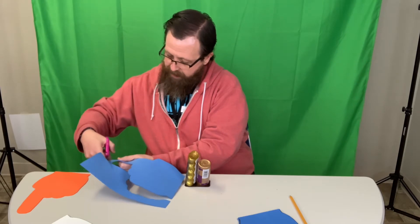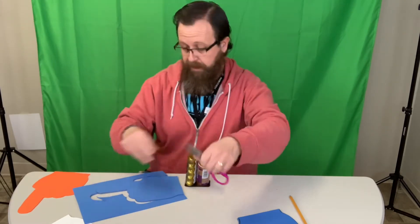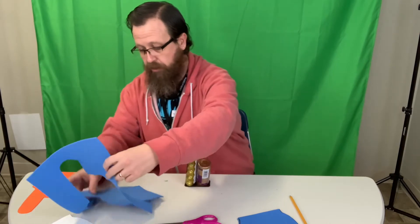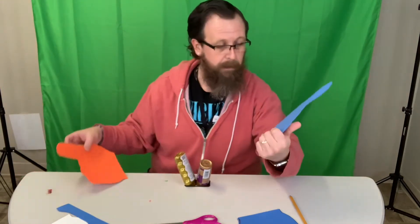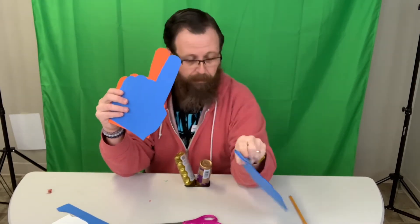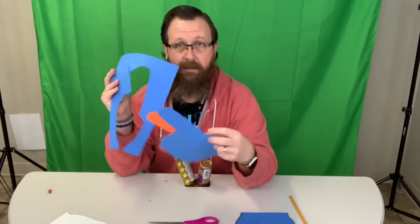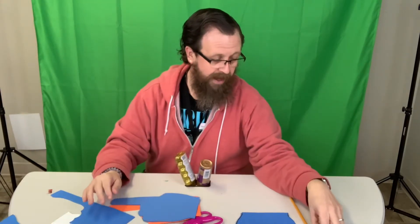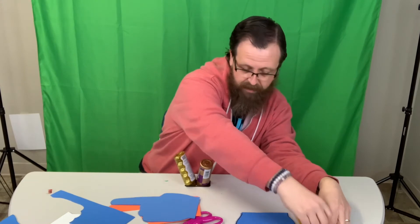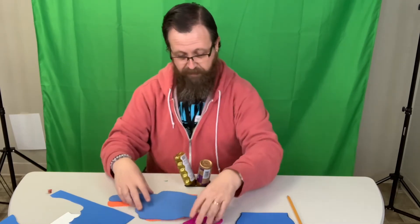Now you can choose whatever colors you want. If you wanted to have the colors of the teams that are playing in this year's Super Bowl you can do that, but you can choose whichever colors you'd like — maybe you want to make one for a team that you like. We have our two foam fingers; they can be the same color too if you want. If you do use two different colors, you can always save your foam and cut things out of that to help decorate. Like when I made the orange I also made this number symbol and one, so we can use that to help decorate.